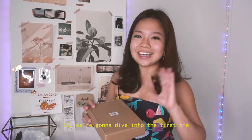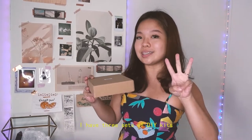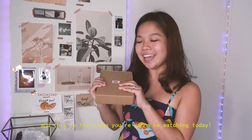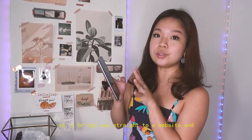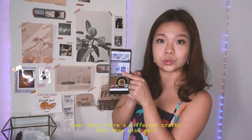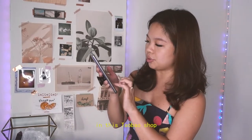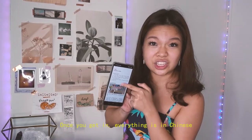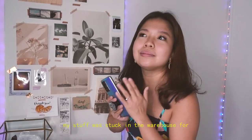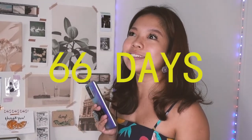We're gonna dive into the first one. I have three sets of DIY kits and this is going to be the video you're watching today. It brings you straight to a website and there are different crafts that they also sell in this Taobao shop. Once you get in, everything is in Chinese — I'm not very good at reading Chinese, which is why my stuff was stuck in the warehouse for 66 days.